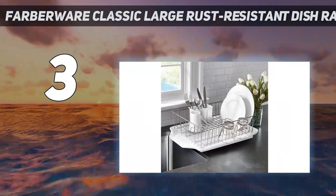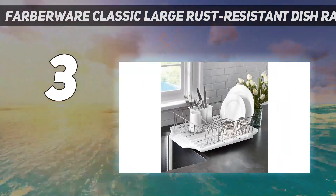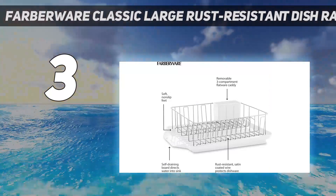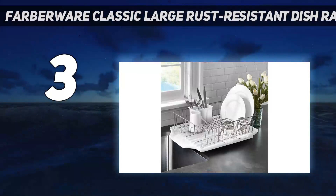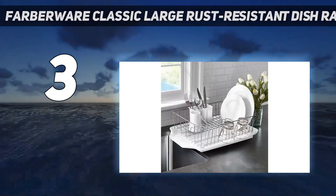The design is basic and there isn't a ton of utensil storage, but its capacity for cookware is tough to beat. It's also plastic so it won't rust, which is especially important if there's a lot of water dripping off large items.